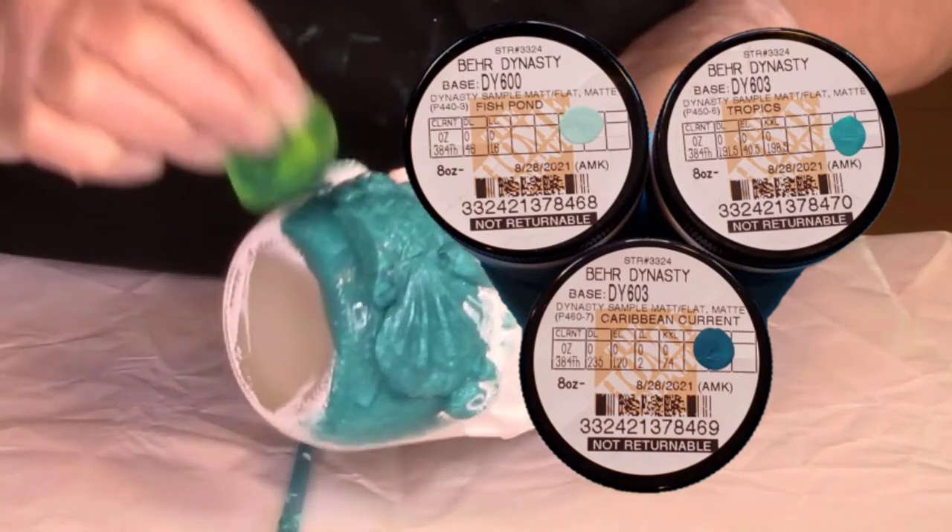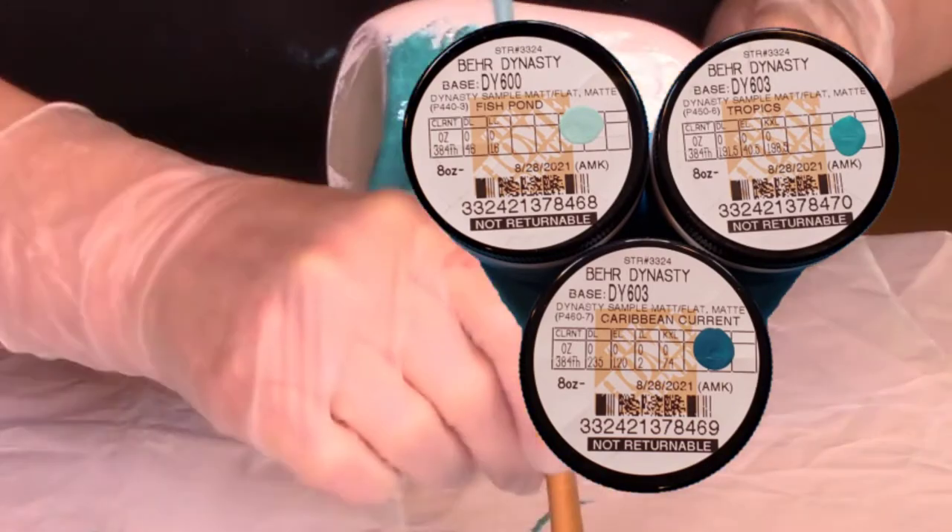These are the paint colors that I have mixed at Home Depot should you choose to use the same colors.